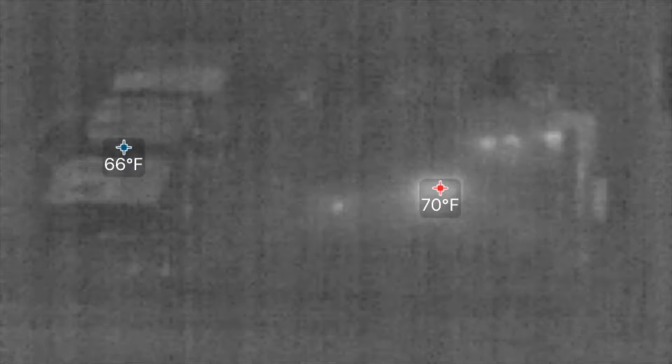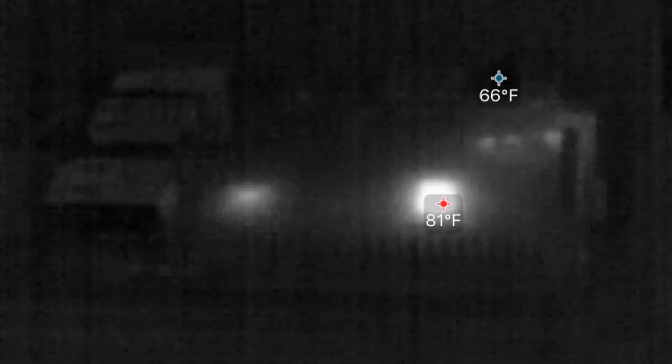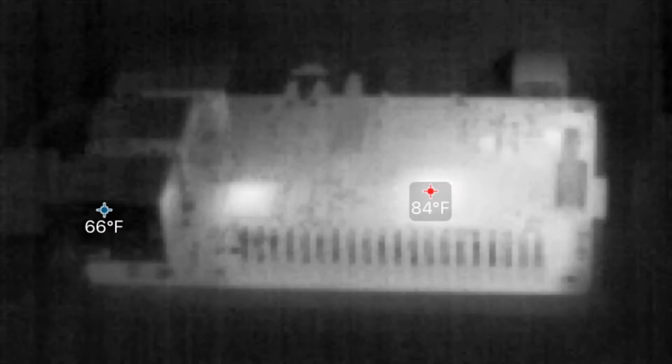I will fast forward to the end of the video so that you guys can see what the max temperature got to, so you don't have to wait around and watch this thing heat up. Alright, so it hit about 84 degrees on the processor there — that's as hot as it got when the case was open. So the Pi was just basically sitting out in the open, so let's do some testing with it closed.